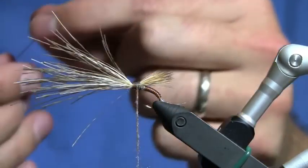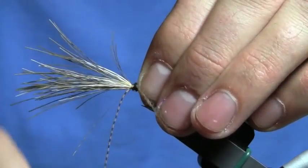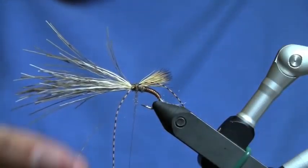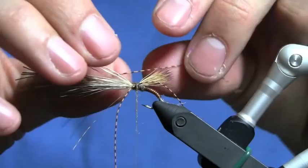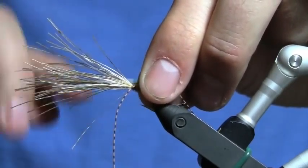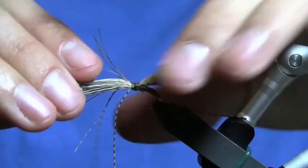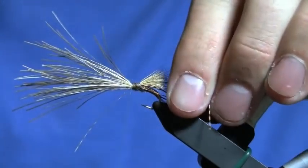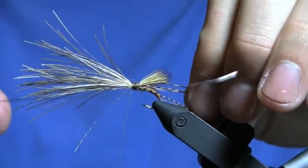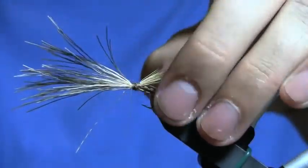Then I'm going to come right in the middle and tie in some rubber legs. I tie these in long so that I can pull them back and get them out of my way — I can't tell you how many times I've finished this fly and gone to trim the deer hair and clipped one of my wings off, ending up with an amputee. I'll bring my thread forward. To tie the legs out of the way, I pull them all back and use some 10-gauge lead wire, slide that around the hook, capture those legs, and give it a twist like a bread tie. That'll keep everything out of my way for now.